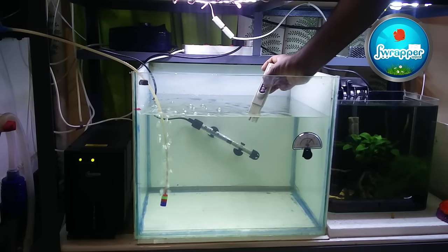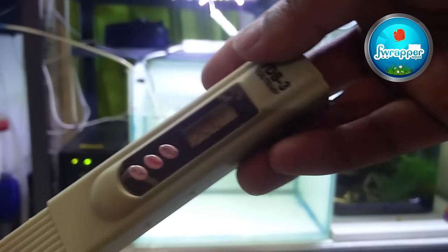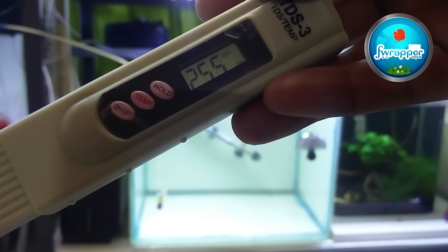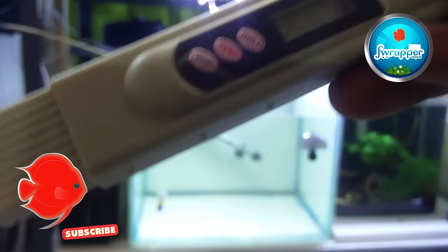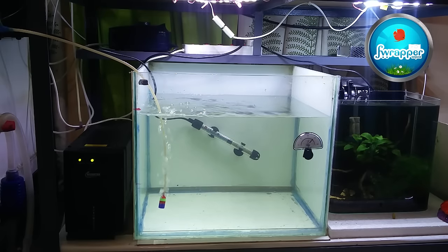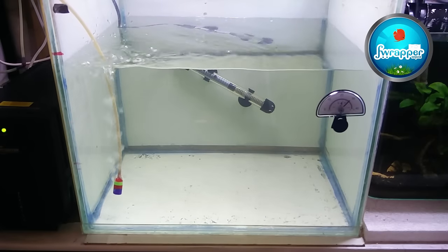I'm going to slowly acclimate them by adding a little bit of tank water, and also checking the TDS. The TDS in my tank is about 110, which is pretty okay. The TDS in the water they came in is about 255, so I need to slowly add water from my tank to bring the TDS to a similar level. A TDS of 255 is still okay — they won't feel much of a difference and they will be stressed for a couple of days but should be fine.